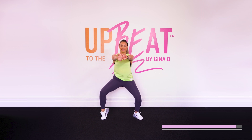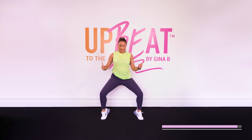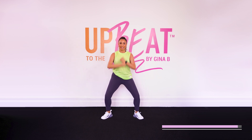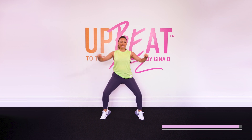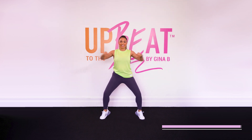All right. Heel and calf raises — warming it up. Let's go. Now let's add some arms — up and out, all the way to the end. Do not rise up. Stay low in your legs. You got this. Are you breaking that sweat? Woo.